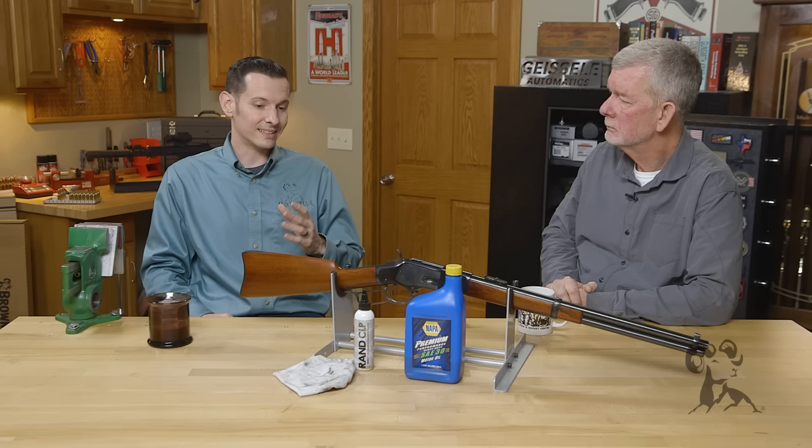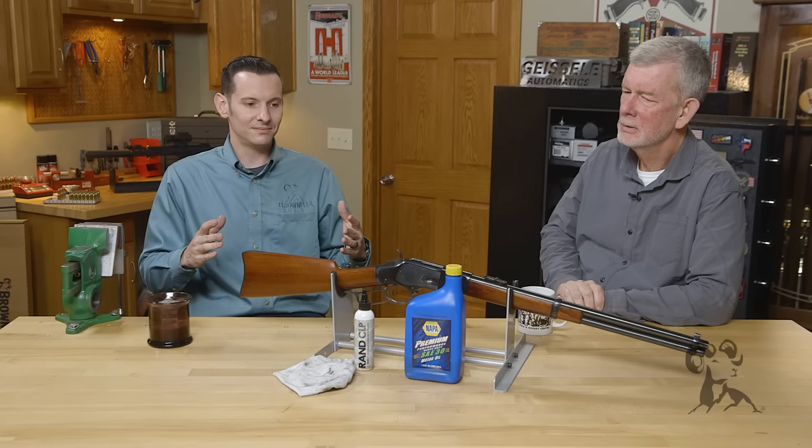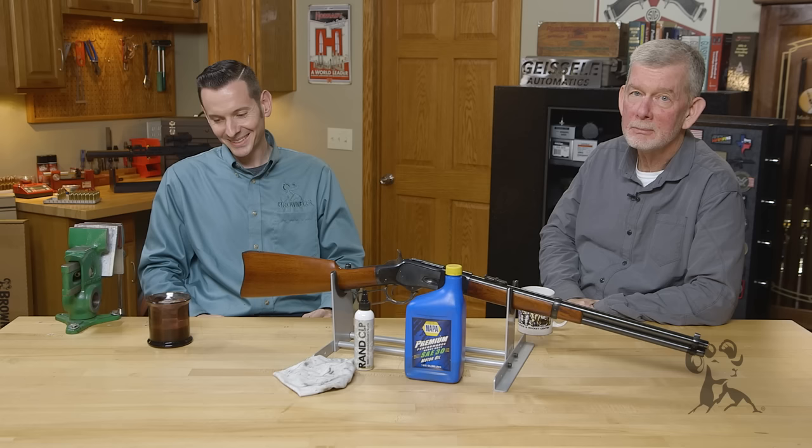In that regard, I would say motor oil is not a good substitute. So that myth is busted — well, sort of. It's still a good lubricant, but it's just not a good CLP per se.